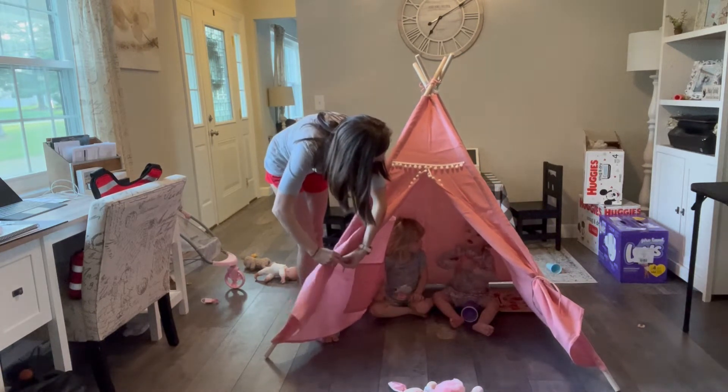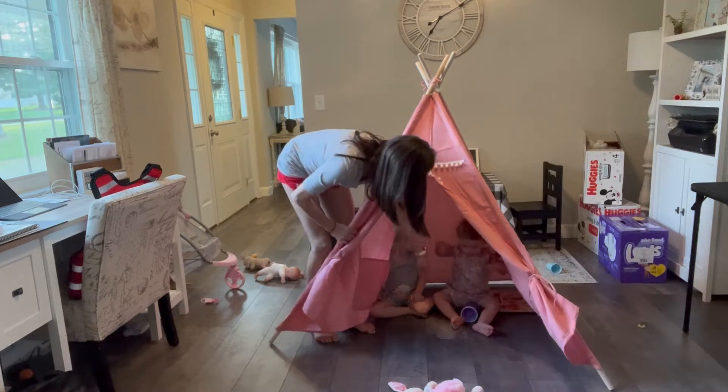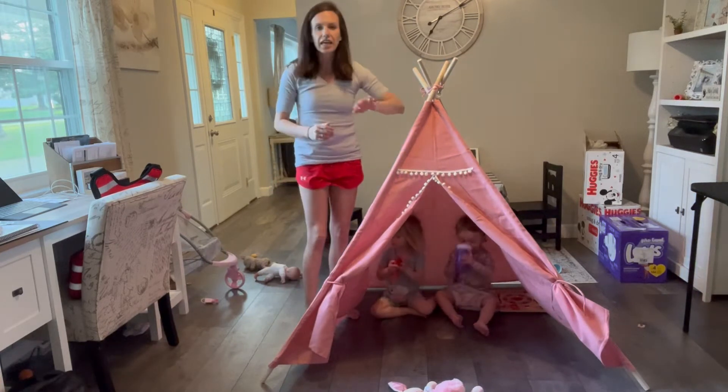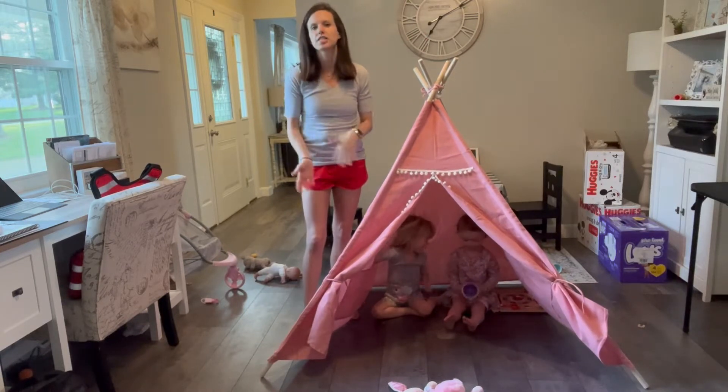Are you playing in the tent? Do you want it? Are you stuck? There you go. But anyways, it has really good quality canvas material, really nice quality wood.